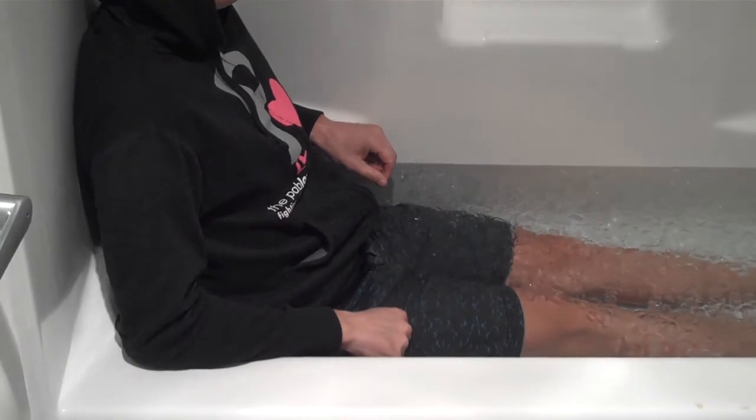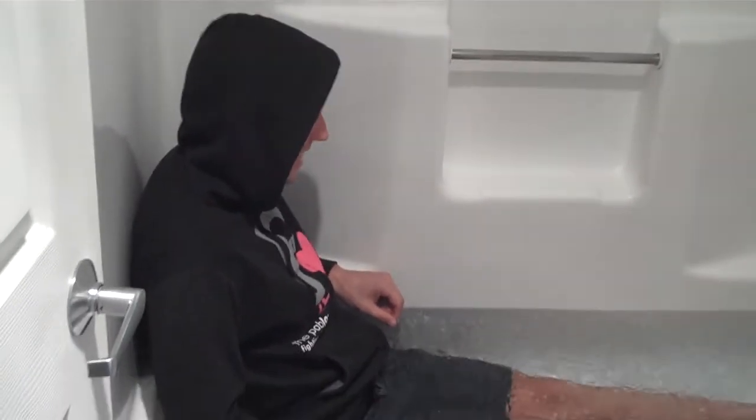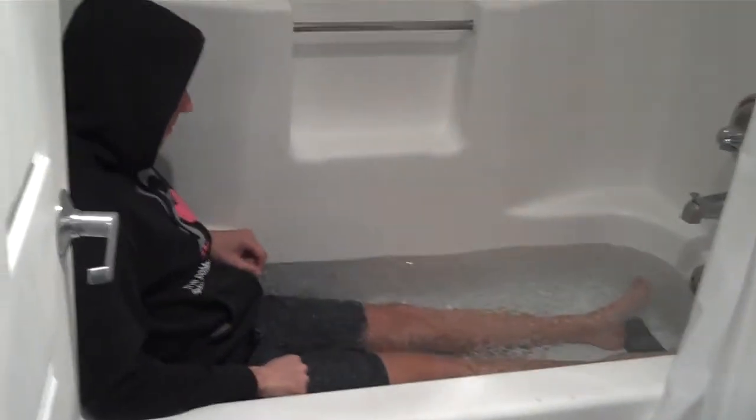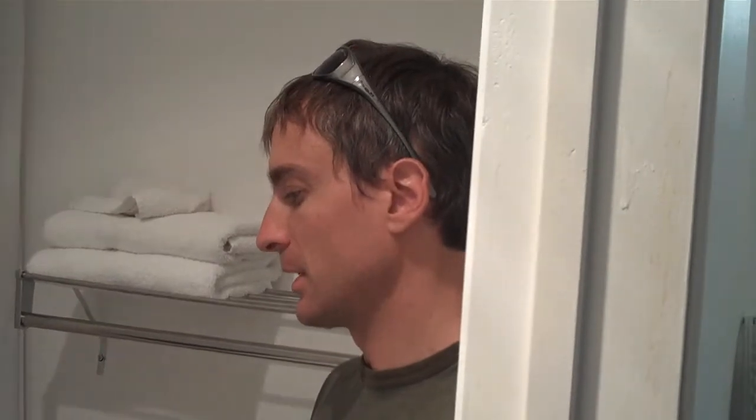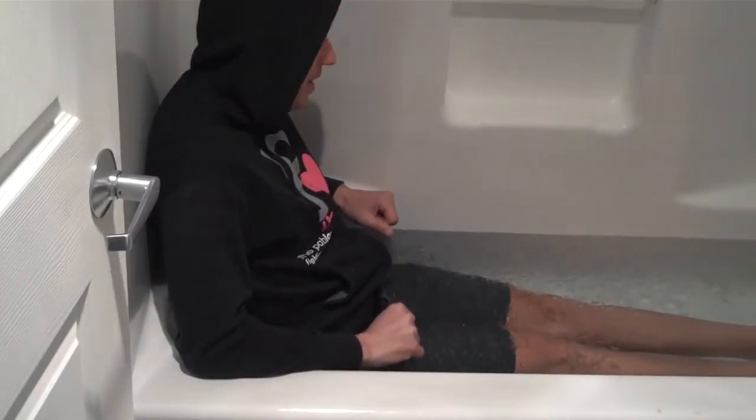We could just do a cold plunge, but we're going to be nice and do two minutes of ice, then send you over to our room where there's a hot tub — two minutes of hot — then you come back here and I'll add more ice. The idea is to increase circulation, flush out the lactic acid, calm the muscles down, decrease inflammation, and get you back on the road tomorrow. And that's why you're wearing a sweatshirt — to keep your body temperature warm.